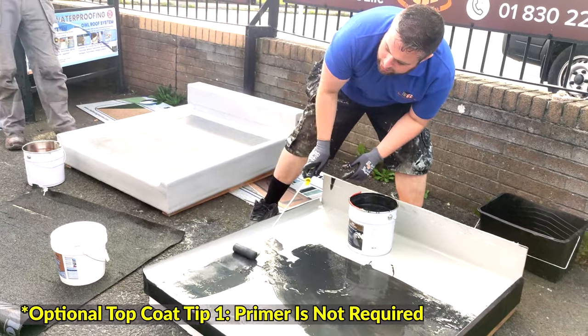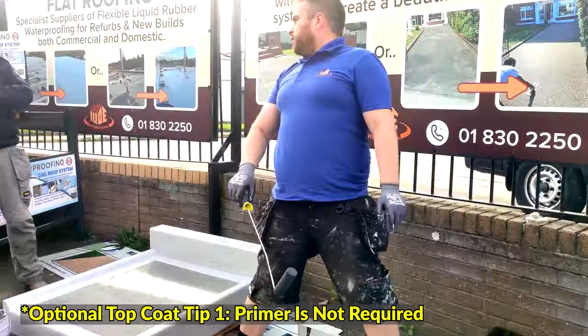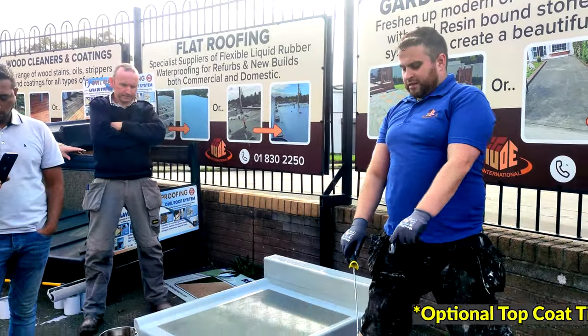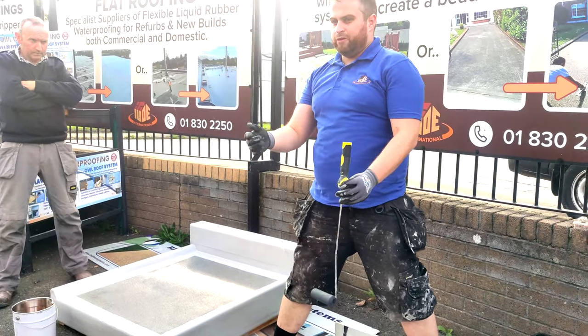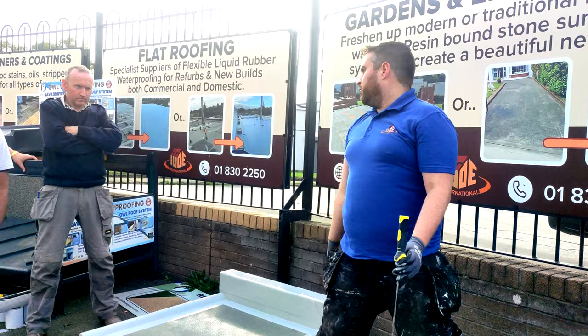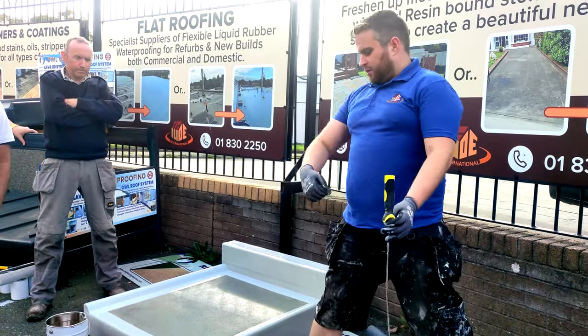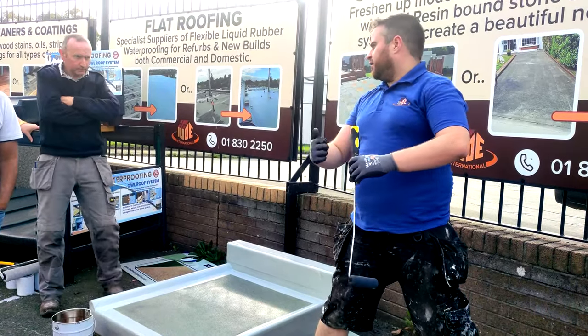No primer is required between coats. However, if you remember, we did prime this — because this was done about two or three months ago, that's the only reason we primed it. But for example, if it was that roof over there and we're inside 48 hours, straight on — no primer. But if it's been, say, a month, a light primer and light clean, prime it, and then we'll get that good intercoat adhesion.